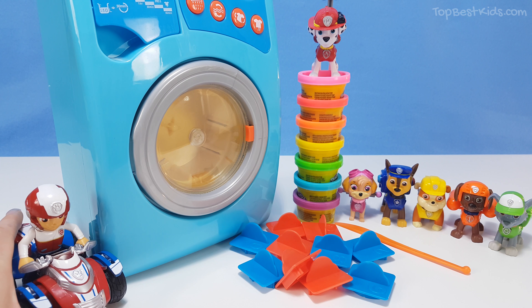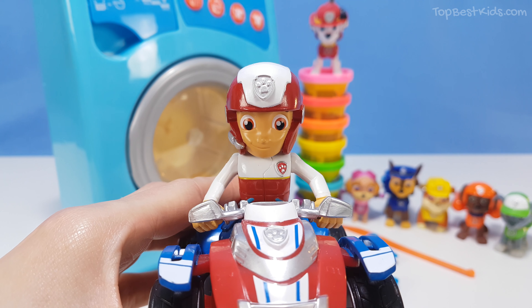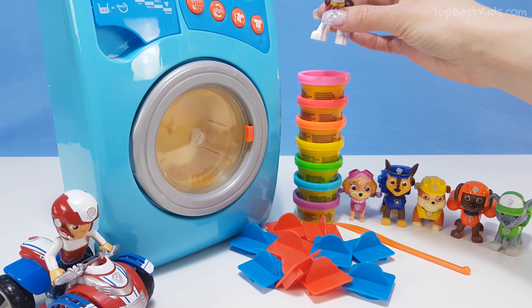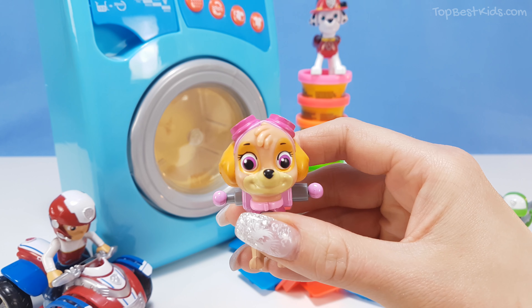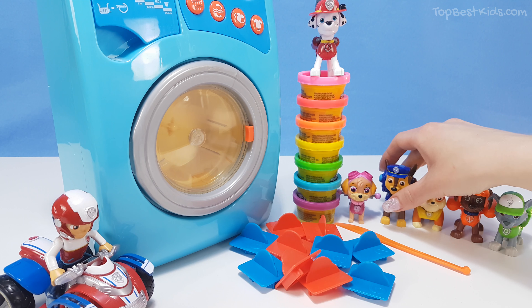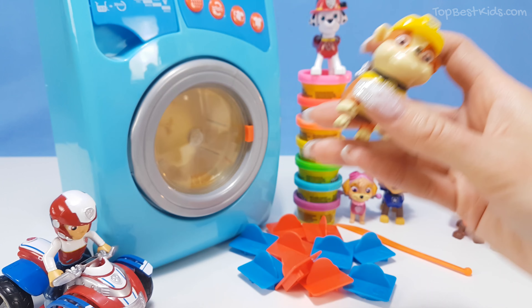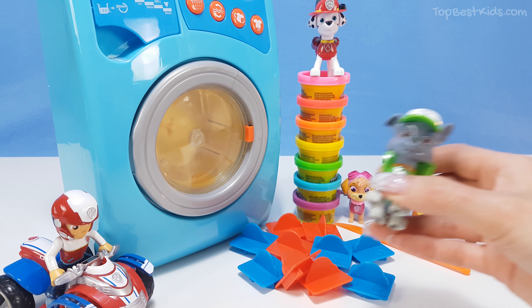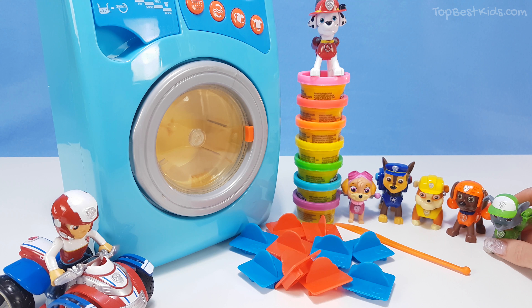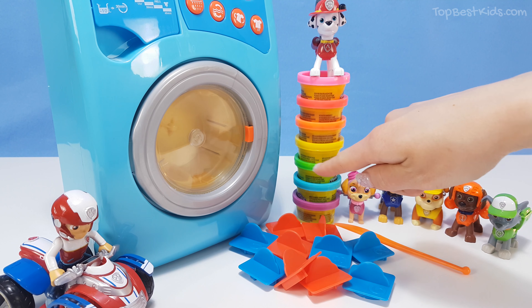Hello everybody, thanks for joining us. Hey, it's me Ryder! Me and the Paw Patrol pups want to help you learn the numbers today. Are you ready? Now let's start with Marshall, Skye, Chase, Rubble, Zuma, and Rocky. Well, that was all the Paw Patrol pups. Now these are my numbers, and this is the washing machine, and here we have all the different colors of Play-Doh. Now let's find number one!